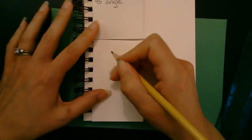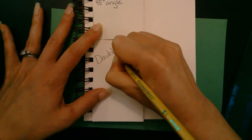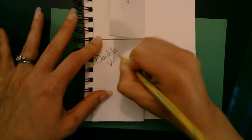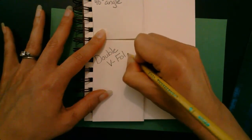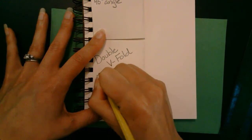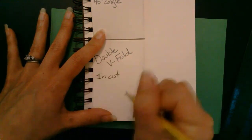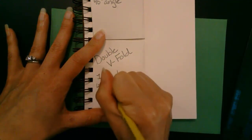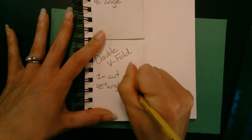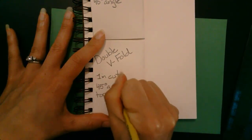Let's go ahead and label this. This is a double V fold. We used a one-inch cut — remember IN is the abbreviation for inch. We did two 45-degree angles, one on the top and one on the bottom.